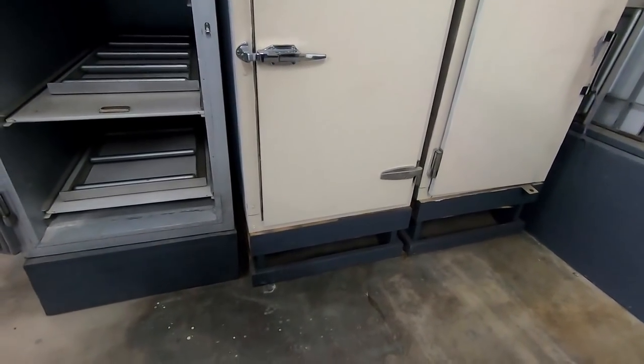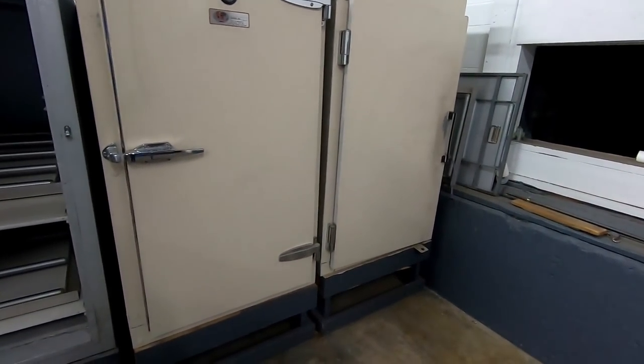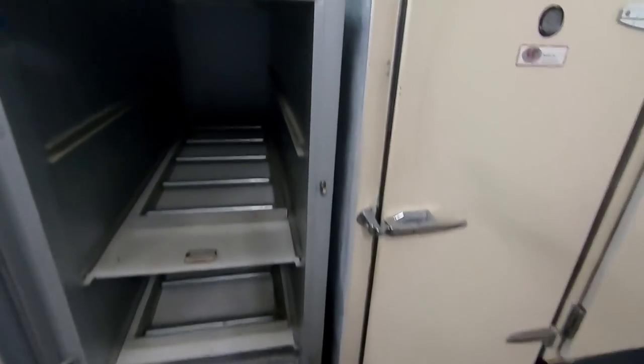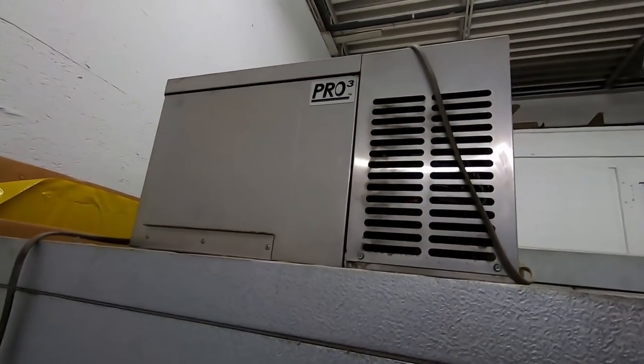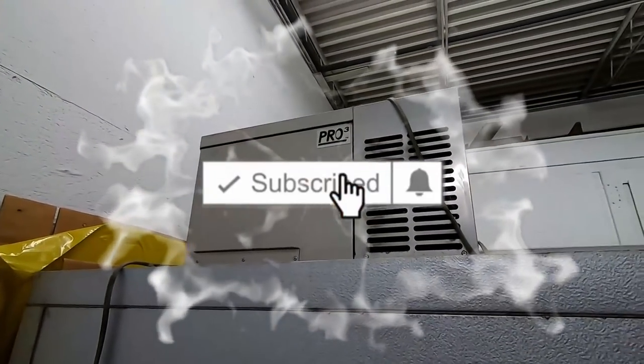You can fit two in there — three in that one, then three in that one over there. It's just got a little unit up there. Is it running at all, or what's it doing? Okay yeah, this is just a normal unit, nothing special. We'll take a look at what's going on.